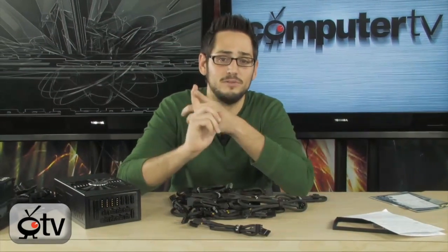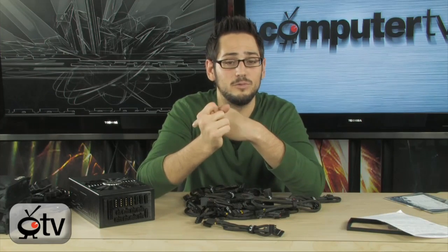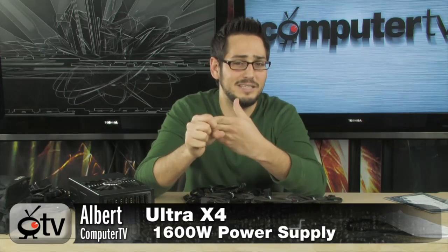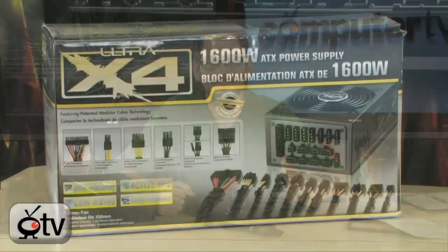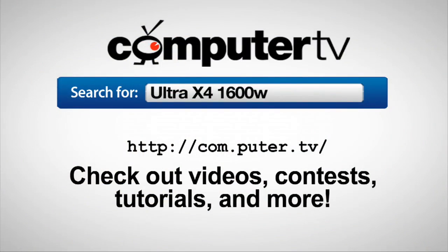Very, very nice — a big, huge power supply. Very good for extreme overclockers. If you were using the Thermaltake 1200 watt power supplies for extreme overclocking, this is a new competitor. 117 amps on the 12 volt rail is very powerful and will produce a lot of power. Even 1,200 watts with the regular 15 amp cable is a lot of clean, efficient power and it's going to give you a nice overclock. Really good stuff from Ultra — it's the X4 1600 watt. If you have any questions, email me, and I'll see you guys next time. For more information on the Ultra X4 1600 watt power supply, go to com.peter.tv and type in Ultra X4 1600W.